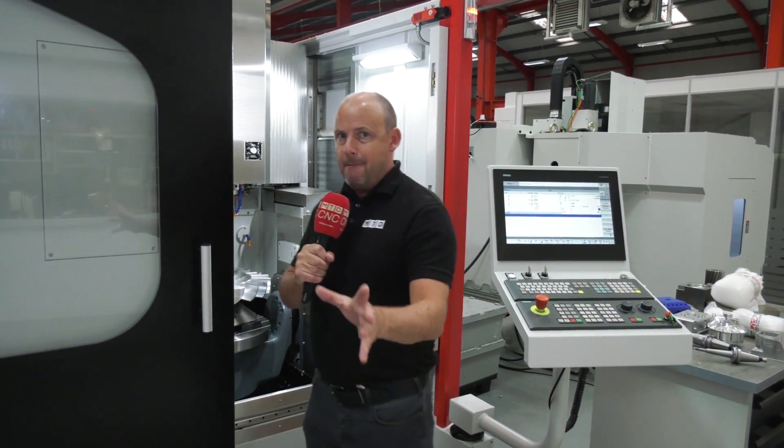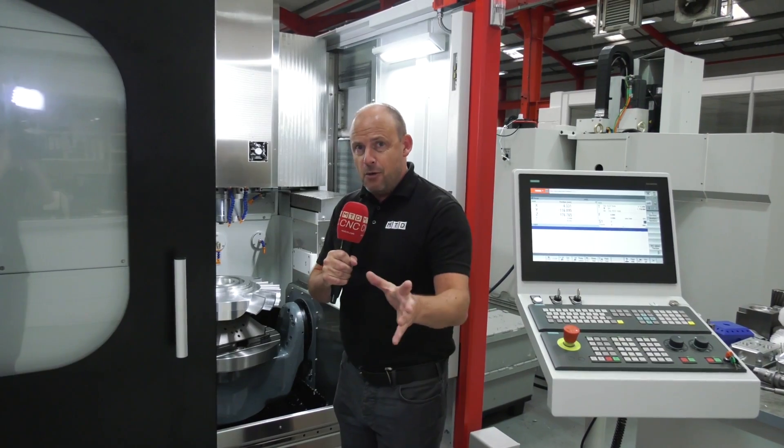Maybe you want to improve the way you get parts through the machine shop — hit more faces at once — then a five-axis machine could be ideal for that. And if that was the case, why would you choose this one?